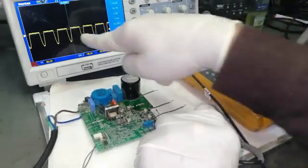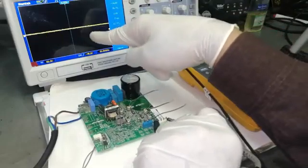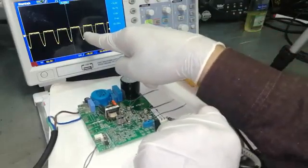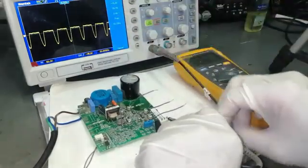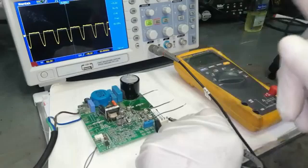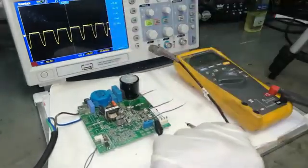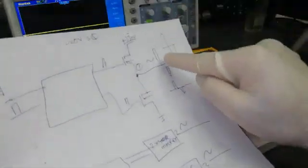We can see we are finding a clipped signal. The signal is clipped from one side, so one portion of MOSFETs is working — the negative side. The positive side is not working.